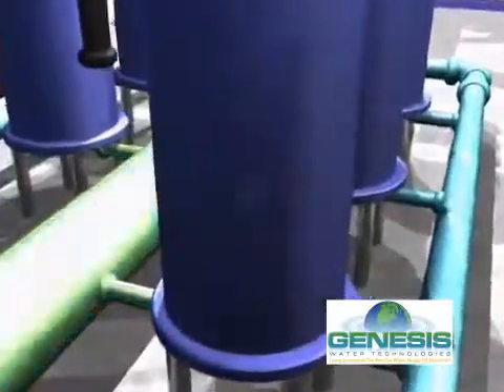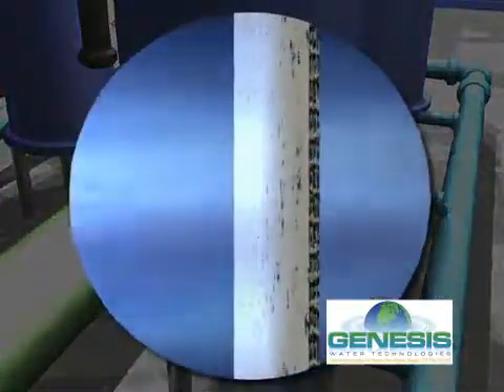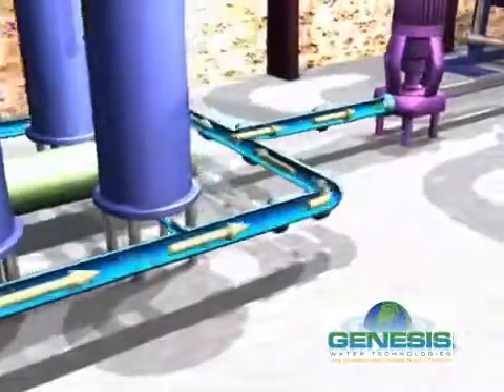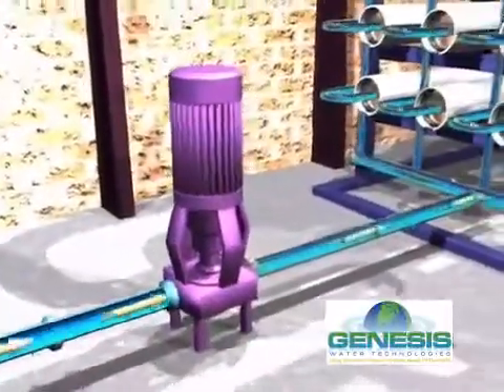This well water is pumped, disinfected, and passed through specialized filters that remove tiny particles. This pre-filtered source water then flows to a high pressure pump with energy recovery.